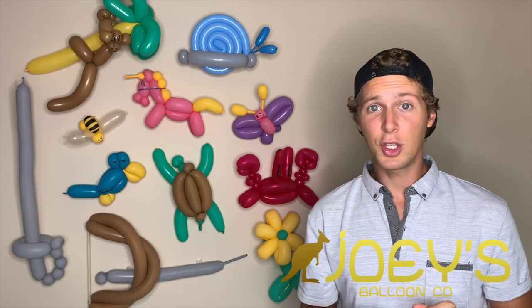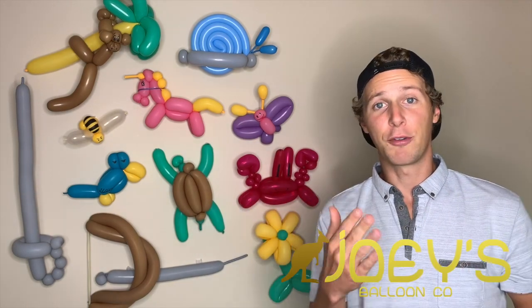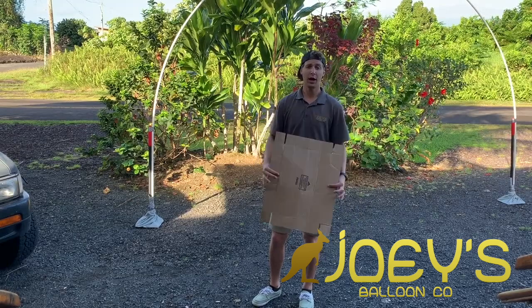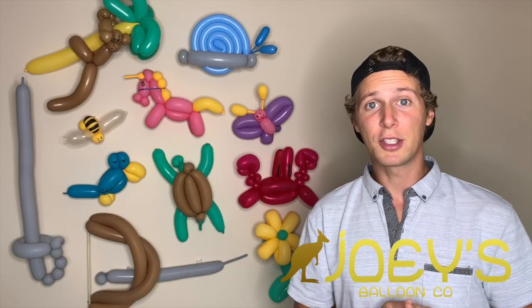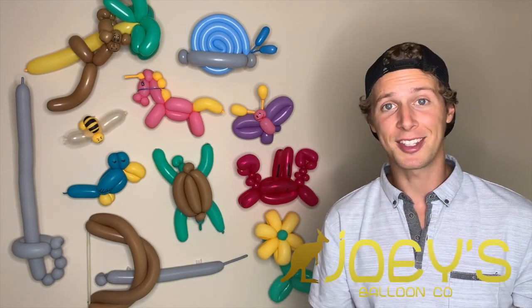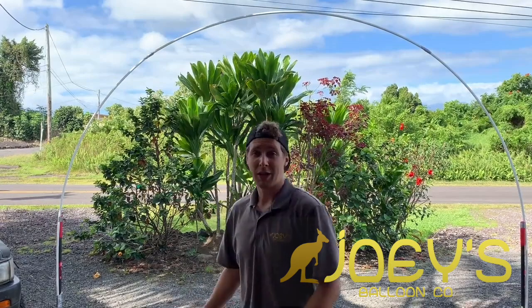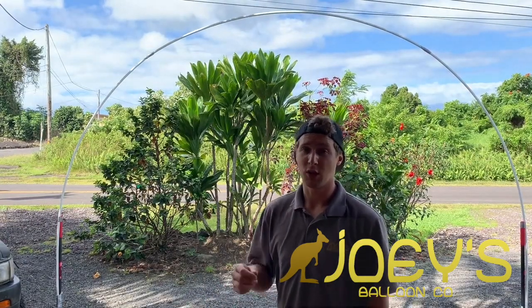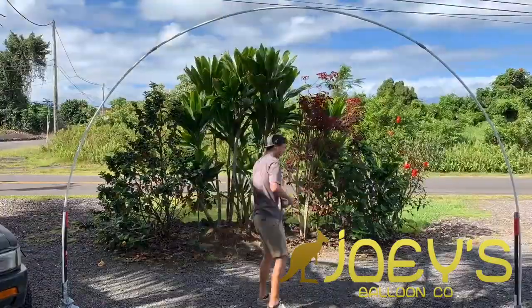Indoor events are a little bit easier because you don't have the wind that's going to blow this big arch back and forth. If you're doing an outdoor event, go ahead and put the two foot by two foot cardboard under each base. Regardless of if you're building this for indoors or outdoors, you want the frame of your arch to be fully set up before you add the tie lines. Secure the top of your balloon arch to four separate points — two in the front and two in the back — to prevent your arch from falling over.